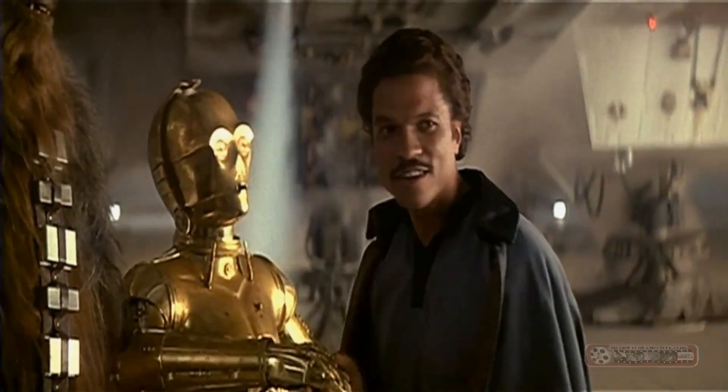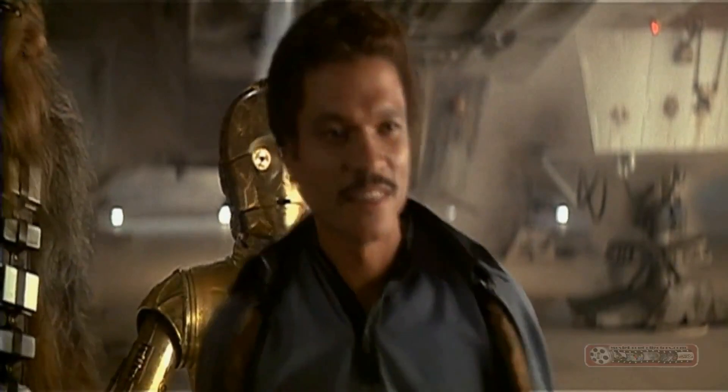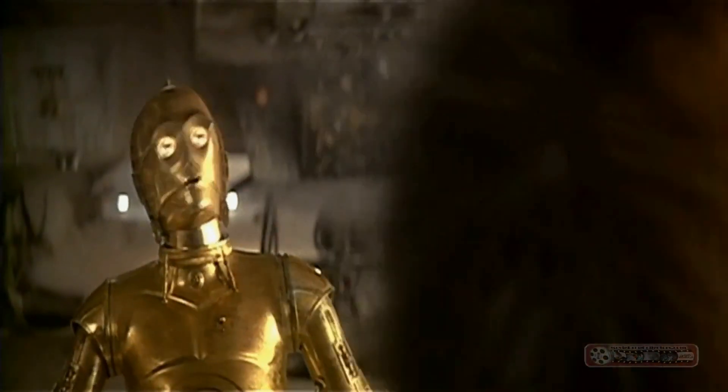Hello sir, I am C-3PO Human Cyborg Relations. My facilities are at your disposal. We're here at Comic-Con. It's the last day, Sunday. Still busy, very busy.